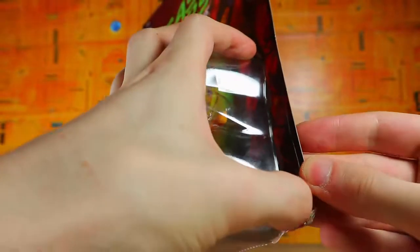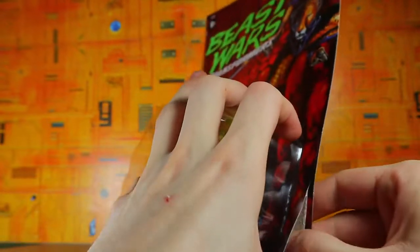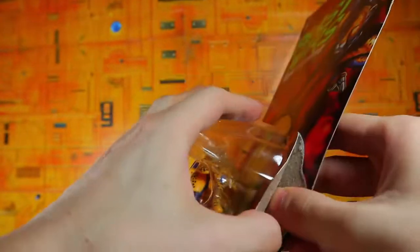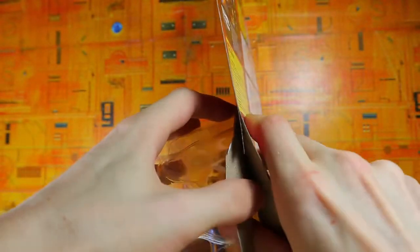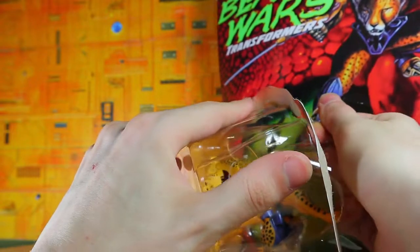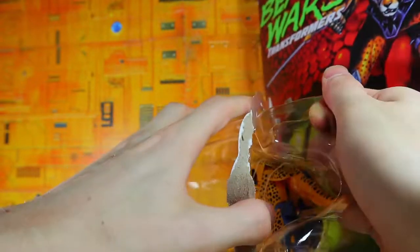I'm going to open it. This is not a review by the way — this is just an opening video. I'm going to try my best not to break too much of the cardboard, but oh, okay, well that just happened. It broke from the top pretty easily.